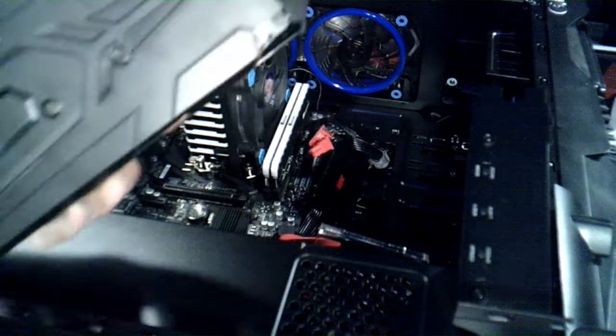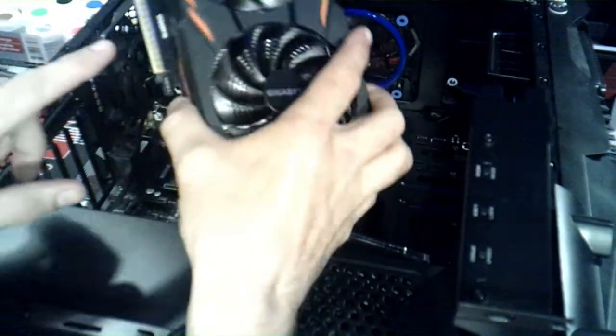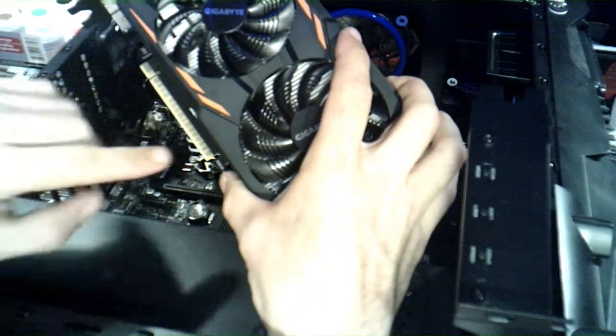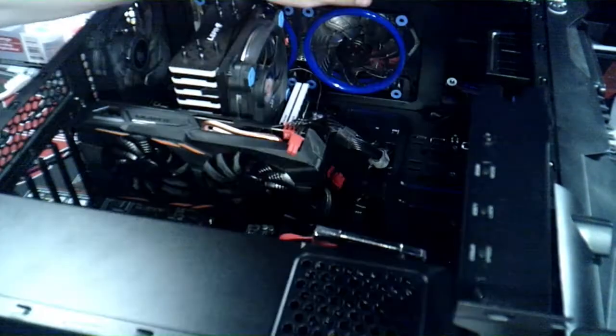One thing you never want to do when handling the graphics card is touch the gold connector pins on the bottom — those little connectors right there, you don't ever want to touch those.